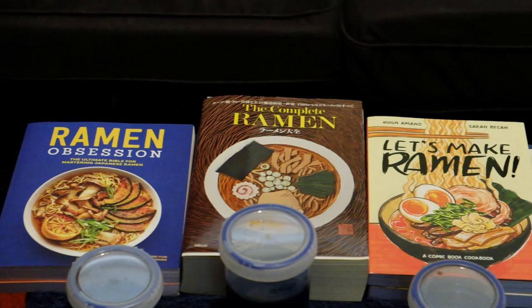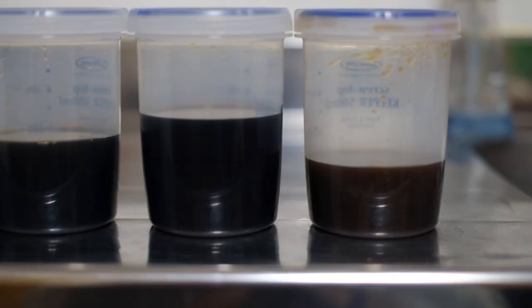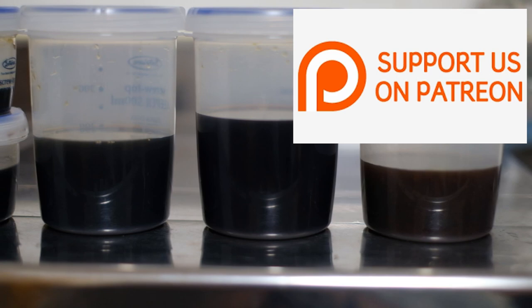I have all of these other books with tare recipes in them as well. In a future video, I'll make them all and test them out with the salt meter to see how they differ. If you want to see that video early, I'll give early access to my supporters on Patreon. Thanks for the love.